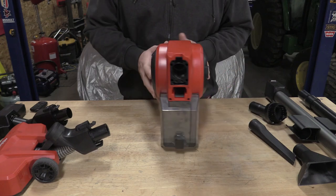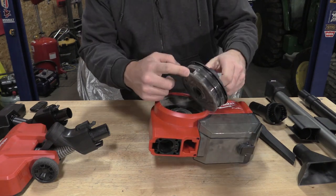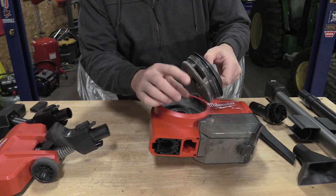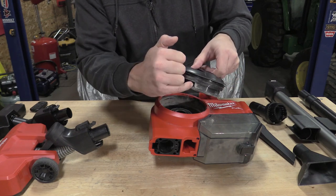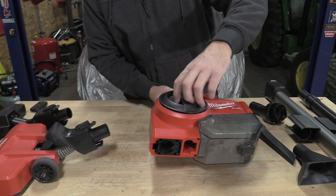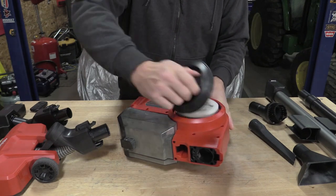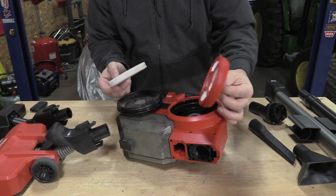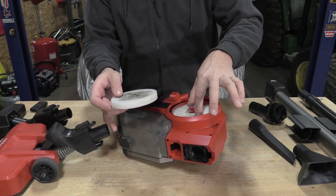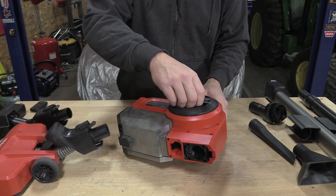Before we get into how it works, it's important to understand what's happening here. This is their cyclone action — you're pulling in air here and trying to separate large pieces. It's a compact vacuum, so large pieces means anything that fits through this hole, and it separates out into this space. On the other side, we have a foam filter and then their HEPA filter, which stayed very clean even after I emptied this container about ten times. This HEPA filter works great for silica or any other type of drywall dust you really don't want to breathe in.